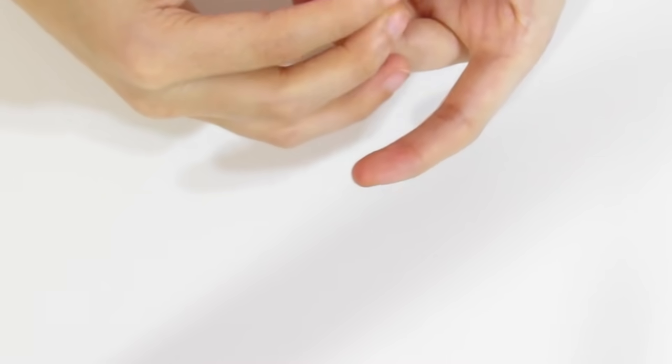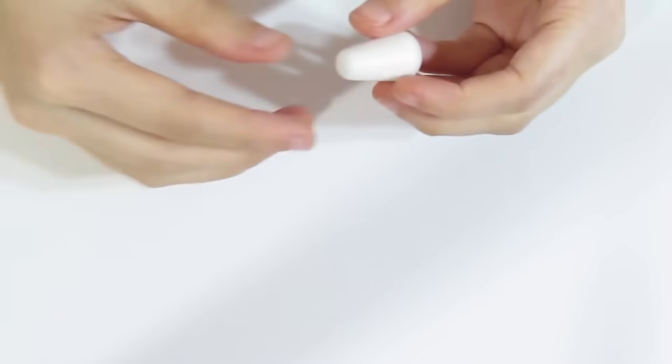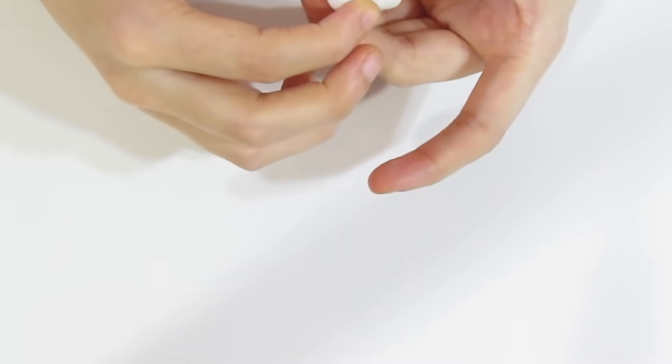Right now you do not have to worry about your clay getting dirty; we are going to be doing a little bit of sanding and cleaning up before we apply our mixed media effects. I like using an acrylic block for this next step to start shaping it, and I'll use my fingers as well because I'm not too worried about fingerprints — that can be fixed later on. If you mess up, just pop it back into your pasta machine or roll it back into a ball and start again.